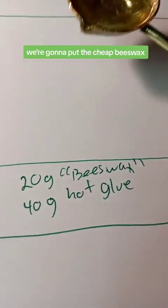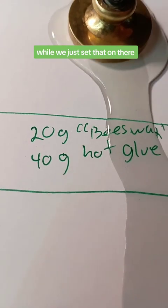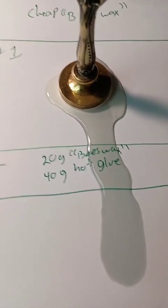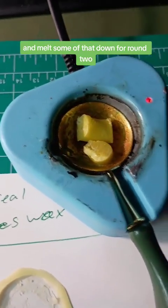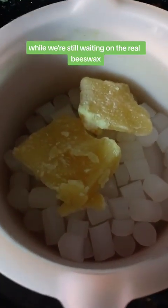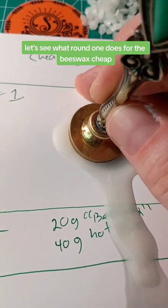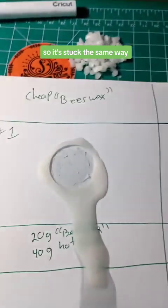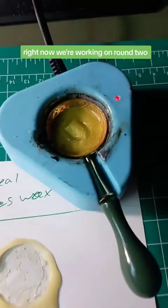For round one with the cheap beeswax, the wax is noticeably way more liquidy — it's trying to run down the page. After stamping and letting it cool, we pull it up. It stuck the same way as the real beeswax. So in round one, cheap beeswax versus real beeswax performed similarly. Now we move on to round two.